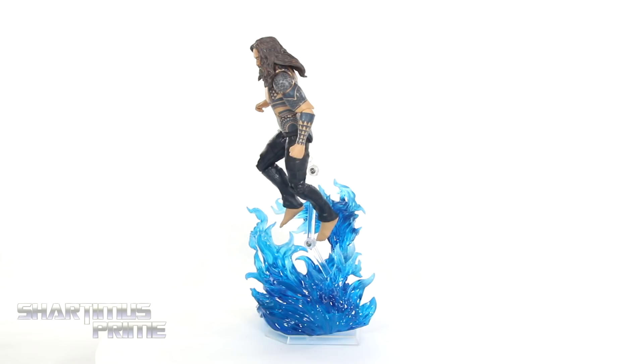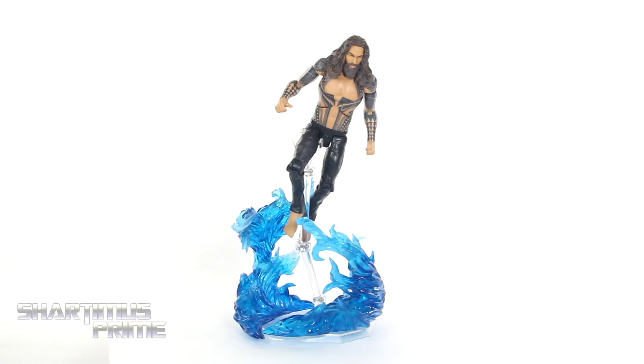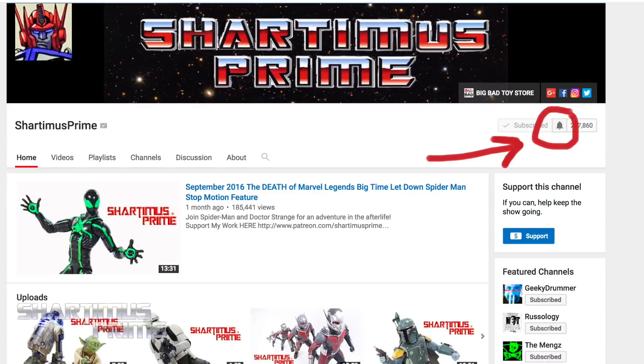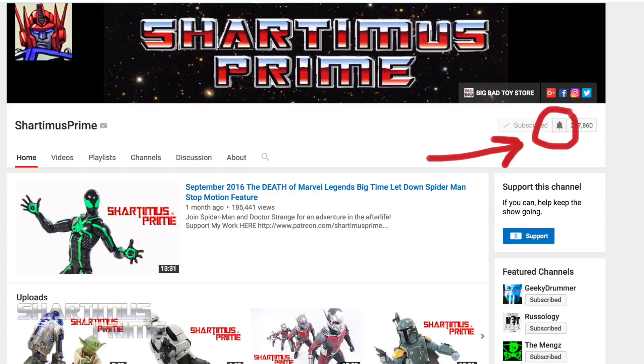Thank you for your contributions, however much it was. Your donations really do go a long way in helping support this show. I hope you guys enjoy the content — if you did, please hit the like button, leave a comment below, let me know what you think of this figure and the review. If you want to see more Shardomus Prime videos, hit that subscribe button as well as the notification bell. For a photo gallery, it'll be over at toynewsi.com as well as shardomusprime.net, and you can follow me on Facebook, Twitter, and Instagram — links to everything in the description below.